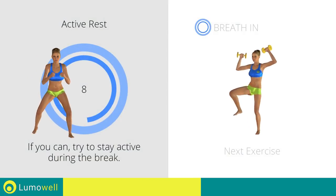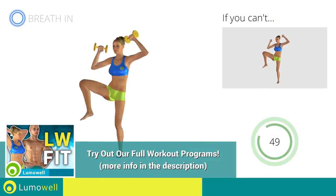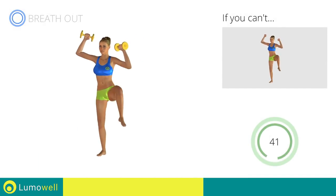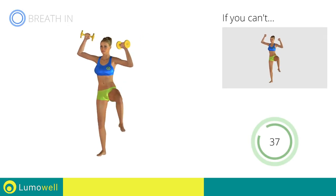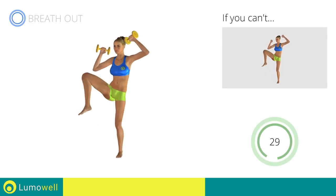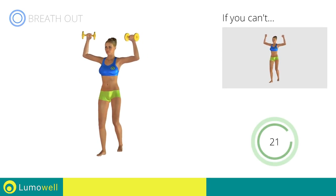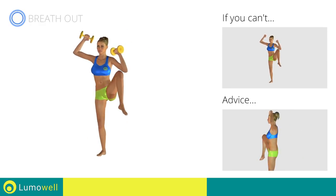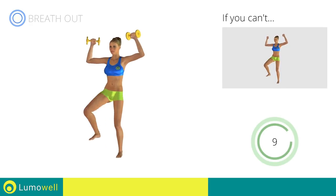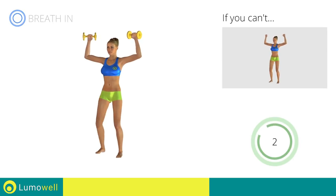Next exercise: dumbbell standing full side crunch. 5, 4, 3, 2, 1. Go! If you can't do it, try using lighter weights or not using them at all. Don't bend the neck sideways to avoid forcing it. Be sure not to lean the bust forward — the shoulders should be in line with your hips. 5, 4, 3, 2, 1. Stop!